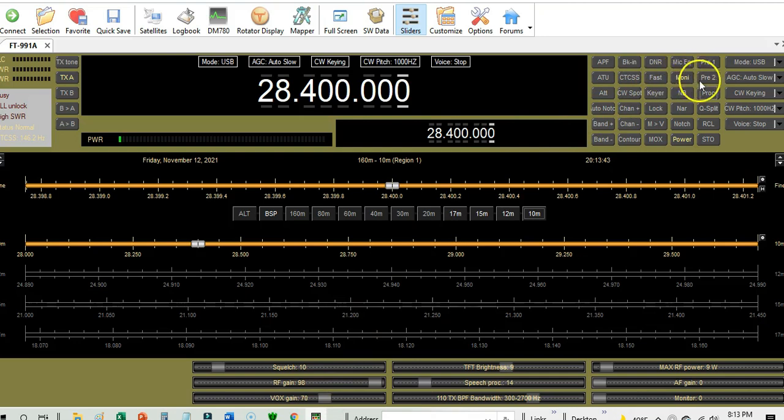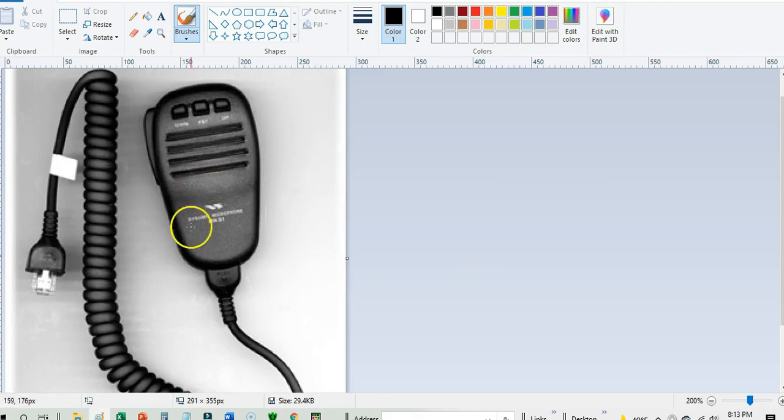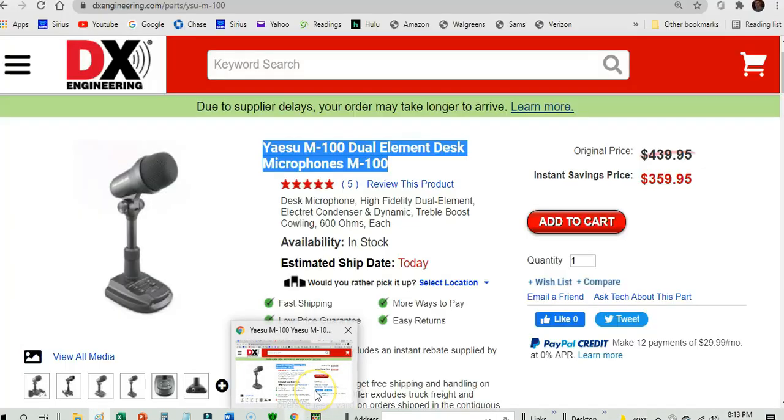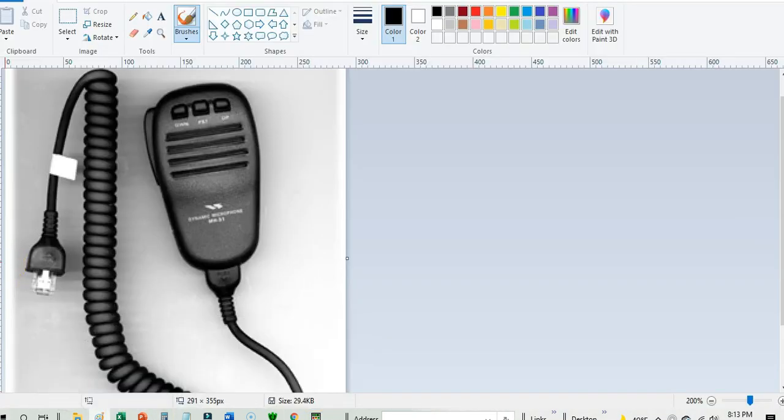Let's check our HRD settings — we've got everything turned off. So let's go back to the picture; this is the microphone we're testing. Going back to settings: we're on audio, we're on position number one. Audio test: one, two, three, four, four, three, two, one.